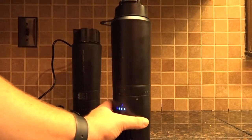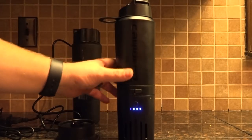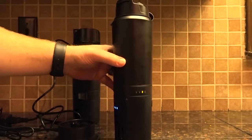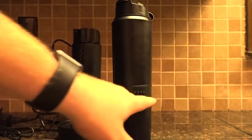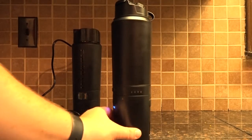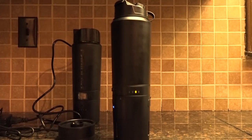To cycle through to the next temperature, just press the button again. The second light is 145 degrees. A lot of people like their coffee or tea just a little bit hotter, and that is the perfect temperature for those people — it will feel extra hot in your mouth compared to the 135-degree setting.